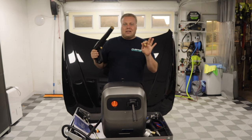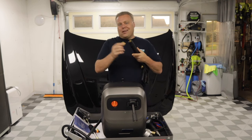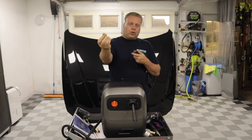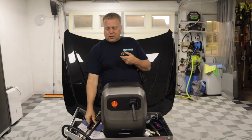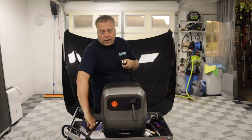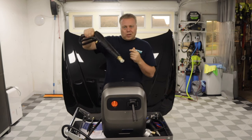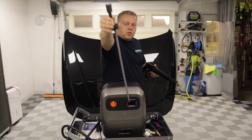Now let's talk upgrades. If you want to do as little as possible but improve the experience, for about ten dollars you can get an M22 14-millimeter to quarter-inch quick disconnect. It shortens the connection so you have a much shorter, more controllable, and easier-to-use gun setup.